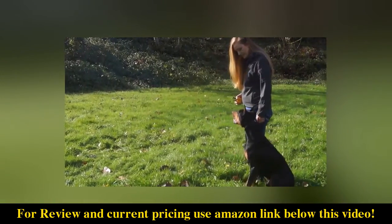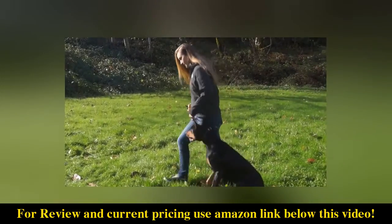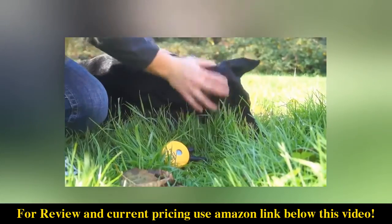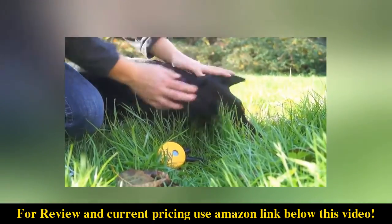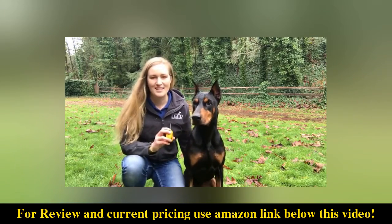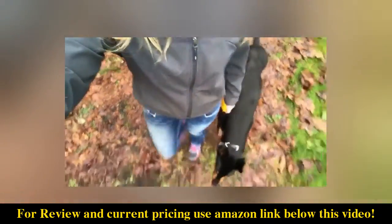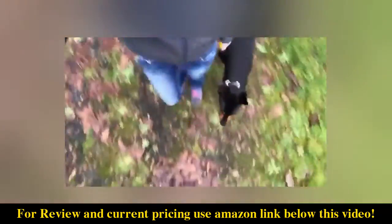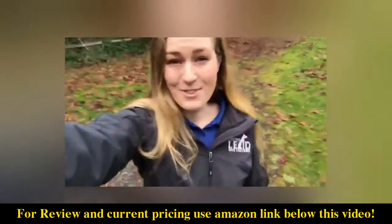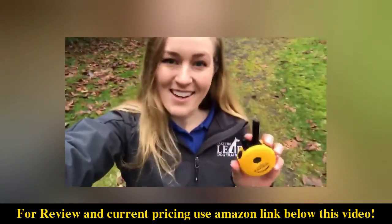When your dog understands that the stimulation is just a continual conversation and not a feeling meant to say no in a really loud way, your dog will not only listen to you but love and respect you as well. That old saying is true — you get what you pay for, and this is worth every penny. That outdoor activity you've been wanting to do with your dog is now possible with e-collar technologies.